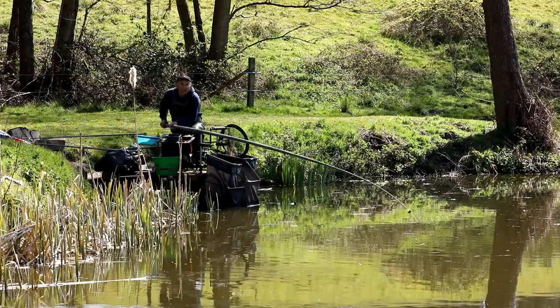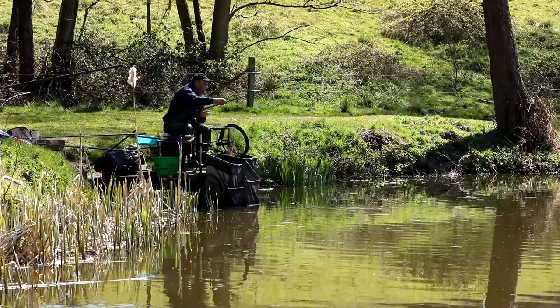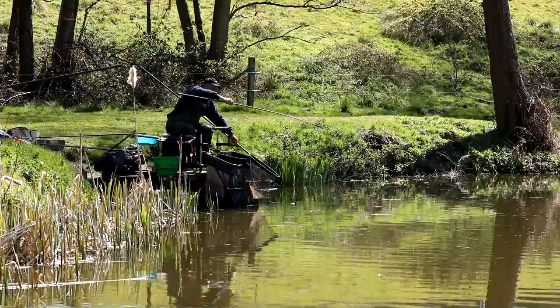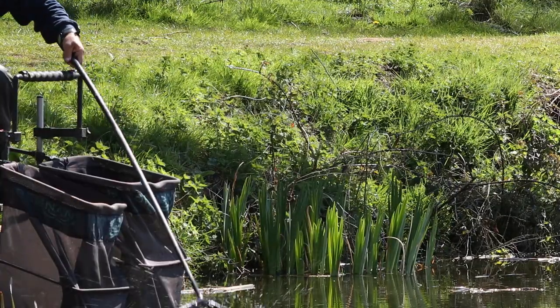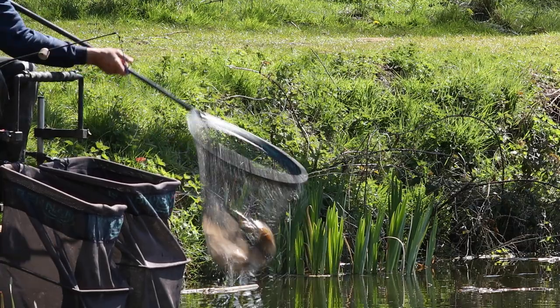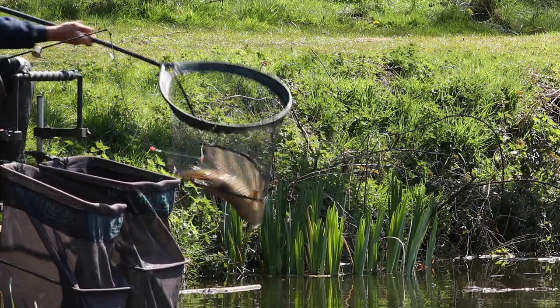I started off today fishing about eight meters out. I've mixed up quite a bit of this nice pellet mix here, which has worked quite well. I didn't think I'd get many skimmers today because it's been a cold night and the water's very clear, and the sun — it's a glorious day. But I've actually got five decent bream in the net there. I caught them on maggots over that.